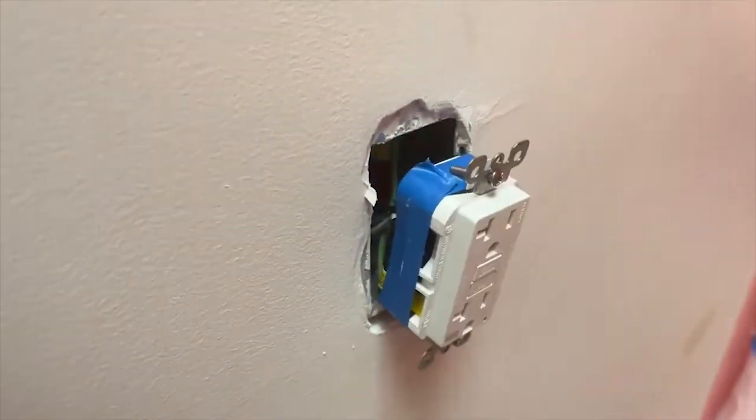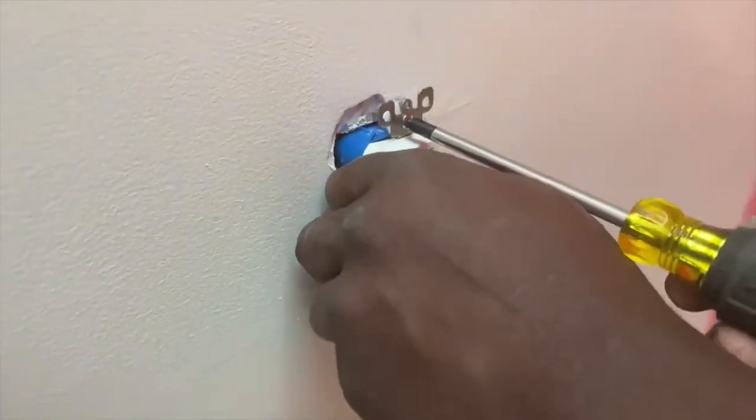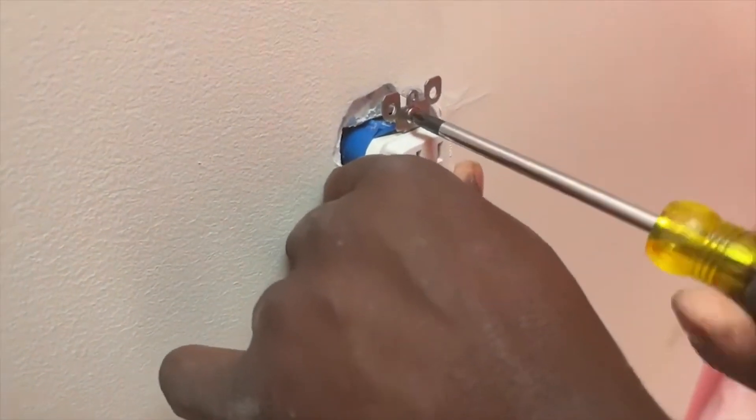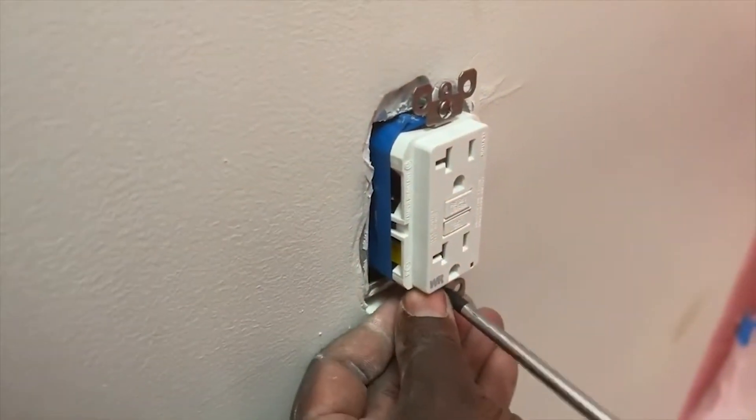As you can see, I'm not forcing myself to push the GFCI inside the box — it's going in nice and neat because I've already prepped the wire behind the GFCI. When I splice my wire nut I make everything to the side, so everything is ready to go.